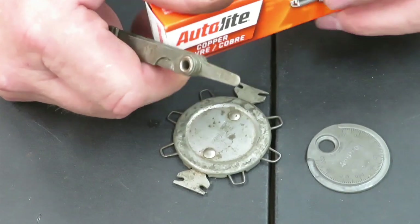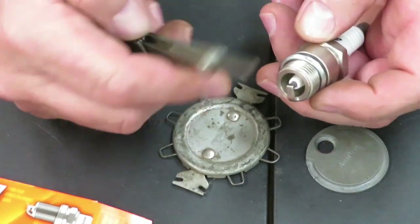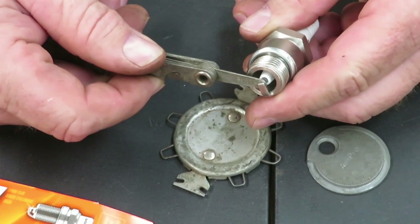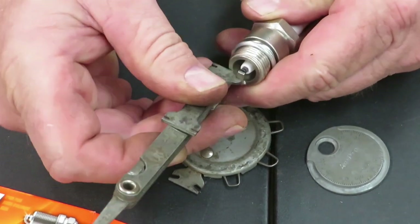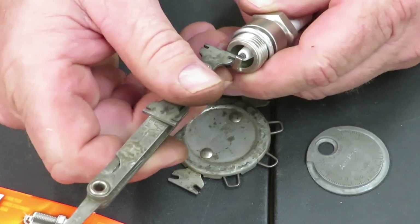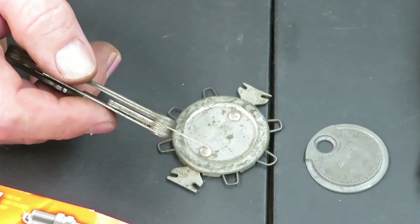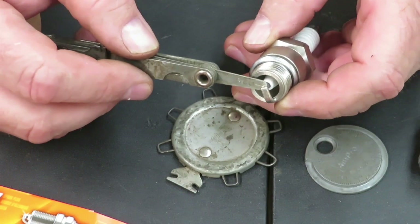So if you guys are looking for one of these little tools and you want to gap your spark plugs, like I said in the description down below, we'll leave a link so you guys can check them out and get a spark plug tool — something to gap your spark plugs. You just want to feel it where it just goes through. You want it to touch just a very little bit on each side. Recheck each one of them, make sure I got them all okay.